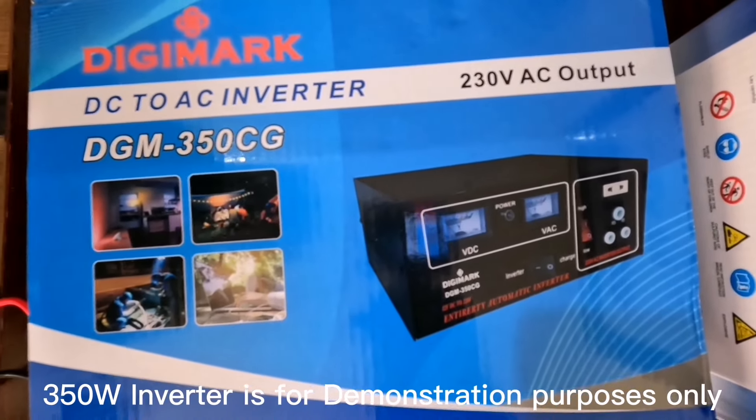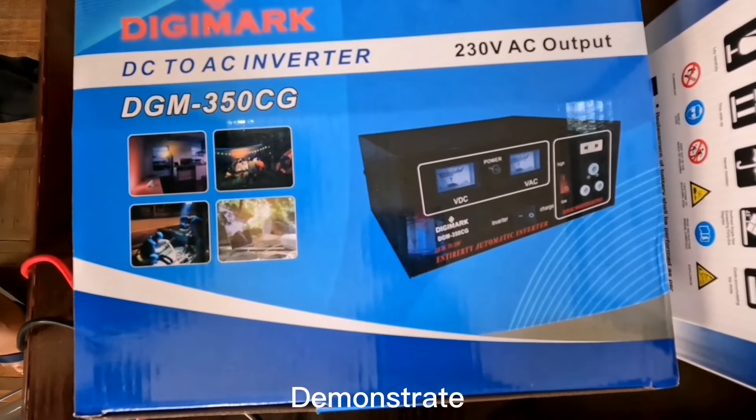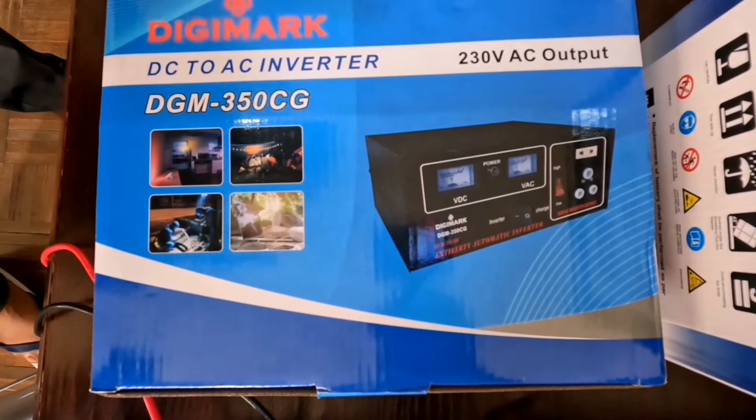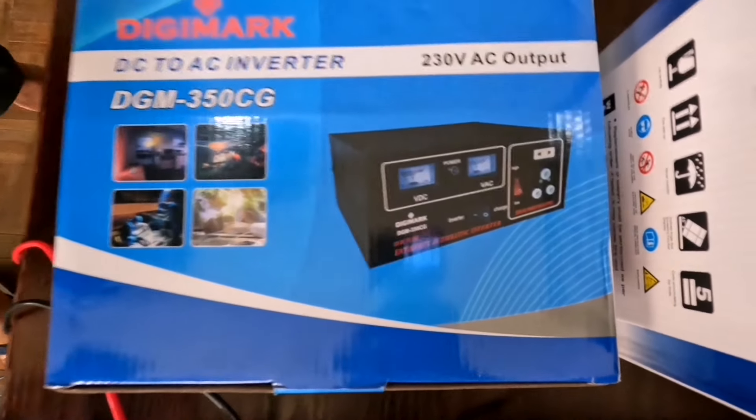Hi guys, my name is Forbes. Today we are quickly going to show you how to connect a Digimac DGM350 solar inverter, 230 volts AC output.